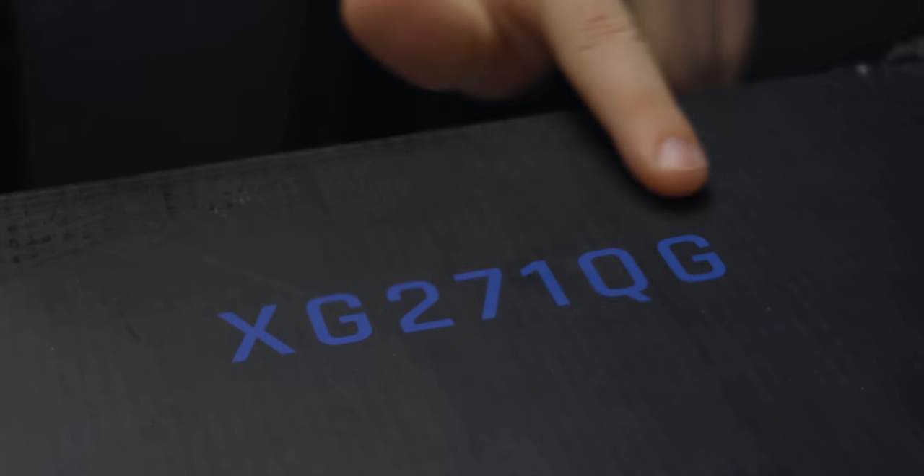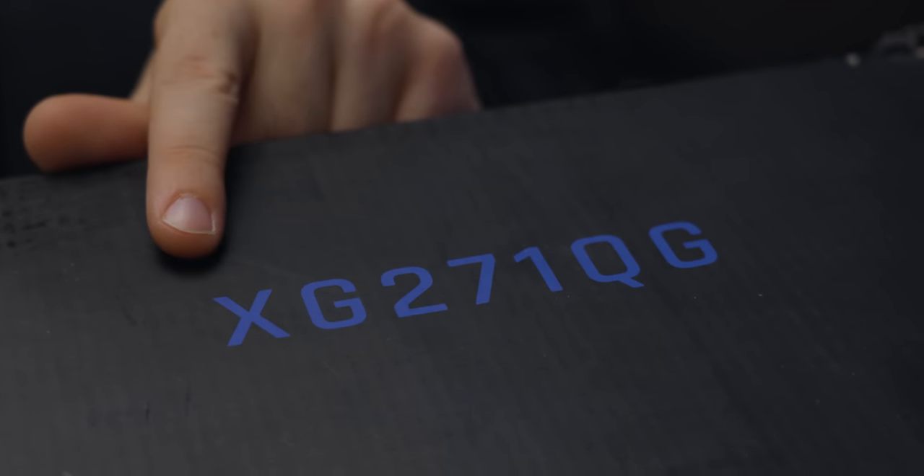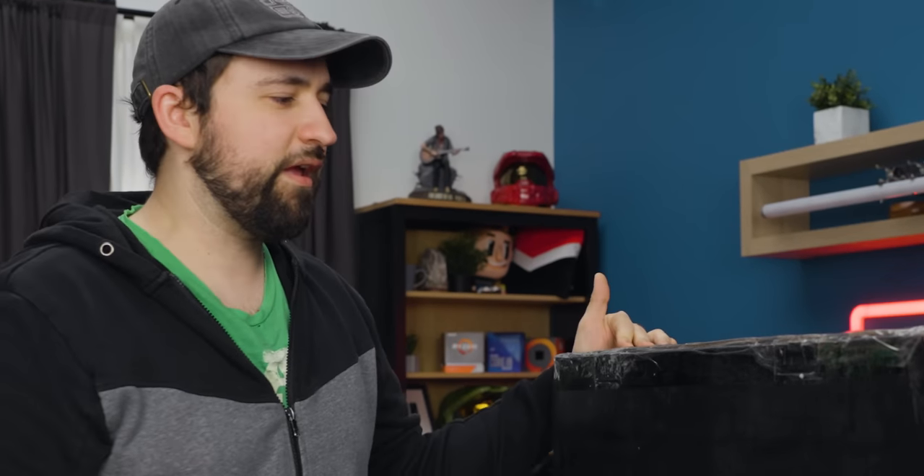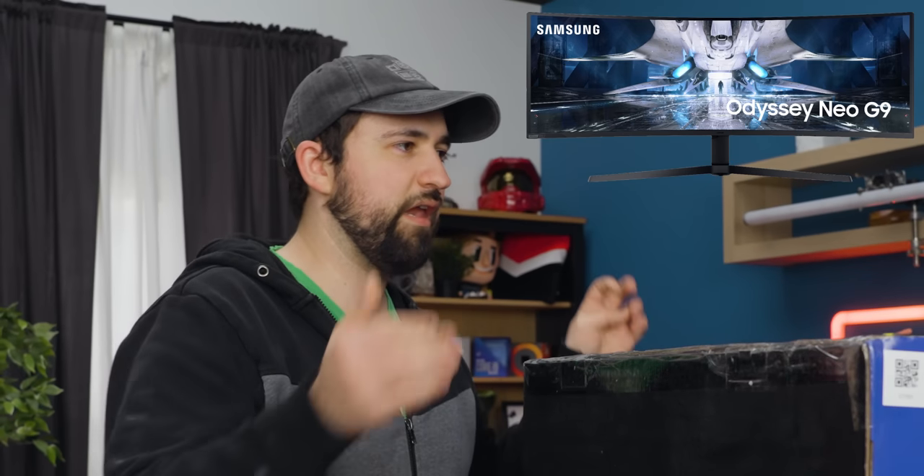I hate this name — the XG271QG. I don't understand monitor names, it's confusing. Why can't you just do what Samsung does and go with like the Odyssey Neo G9? That has a SKU name as well, but at least it's easy. ViewSonic Elite — I think it's too broad.